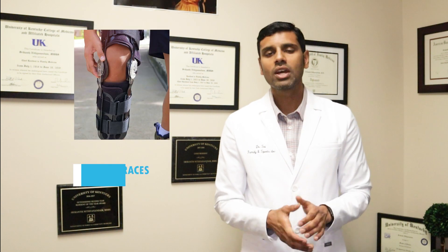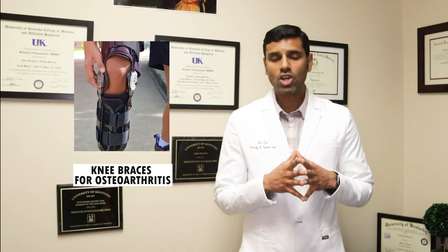I'm Dr. Stream, a board-certified family medicine sports medicine doctor. In this video I'm going to talk about knee braces for osteoarthritis. First I'm going to talk about whether knee braces work or not based on recent research papers, and I'll tell you how to shop for knee braces. Without further ado, let's get started.